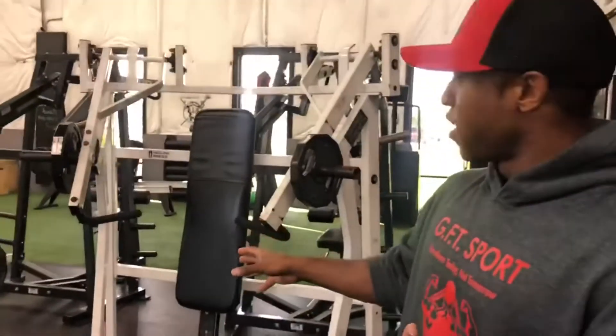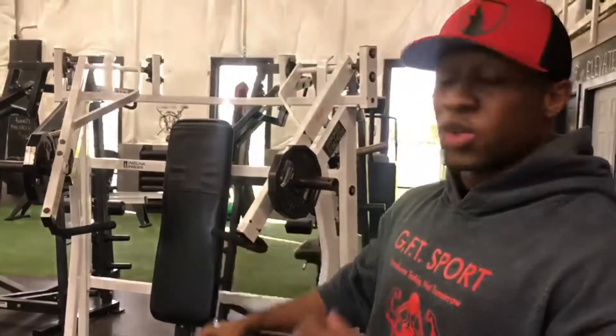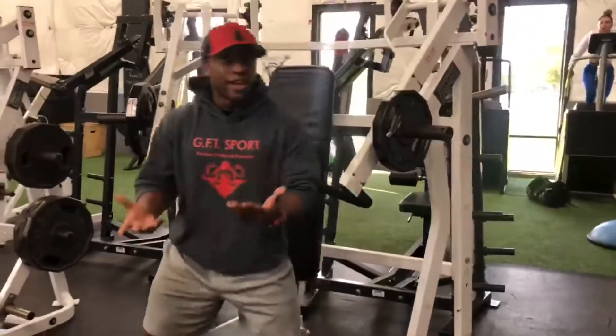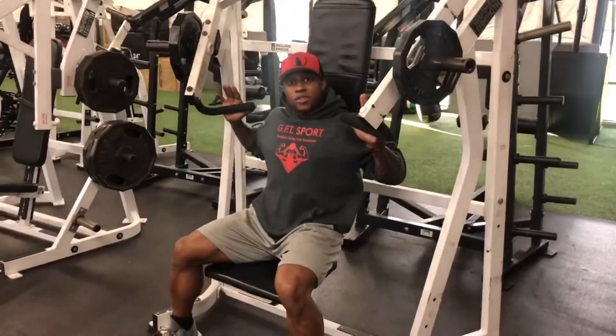When you look at your training program and you see the incline hammer press, the hammer machines are the ones that are plate loaded. I'm going to show you three different variations. The first variation is your standard chest press — you're going to sit down.